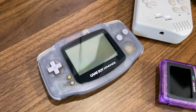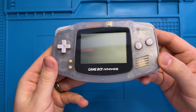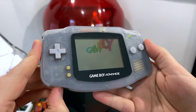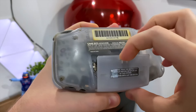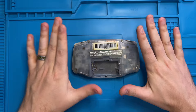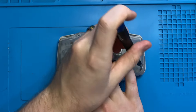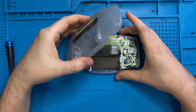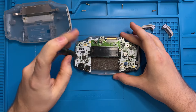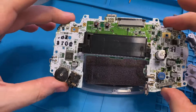Now let's move on to the GameBoy. Here is our victim — a transparent purple GameBoy Advance. It works, it's a little beat up, the battery cover and the lens are definitely worn, but it's a perfect patient.